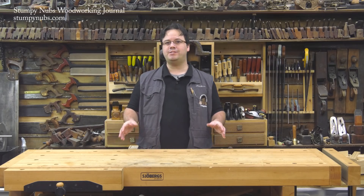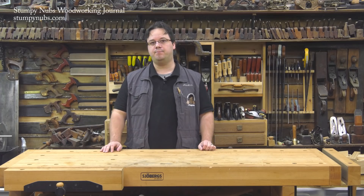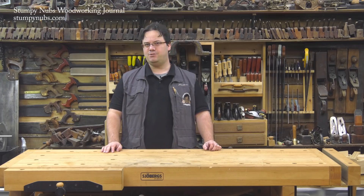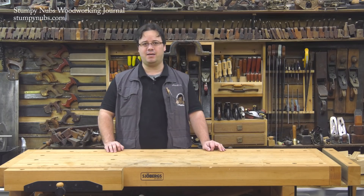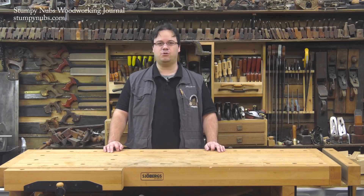In this video, we're going to concentrate on tooth geometry. Why is one tooth shaped like this, and another one like that? What do all the terms you see on the packages mean? How many teeth should a blade have, and what the heck is a hook angle? Even if you're a seasoned woodworker, I think you'll find this little tutorial very interesting.